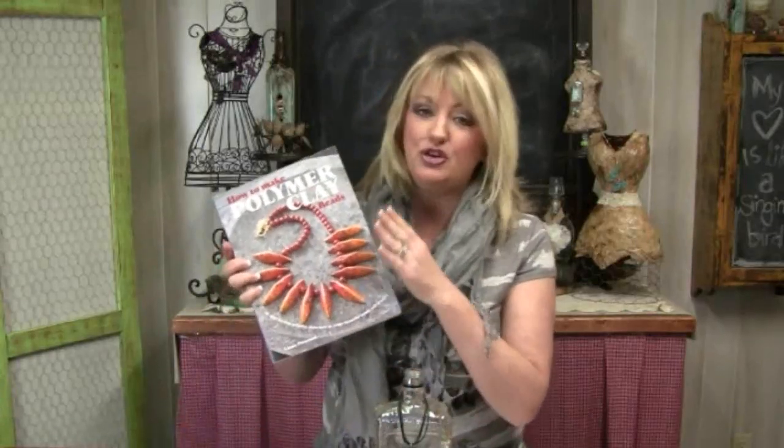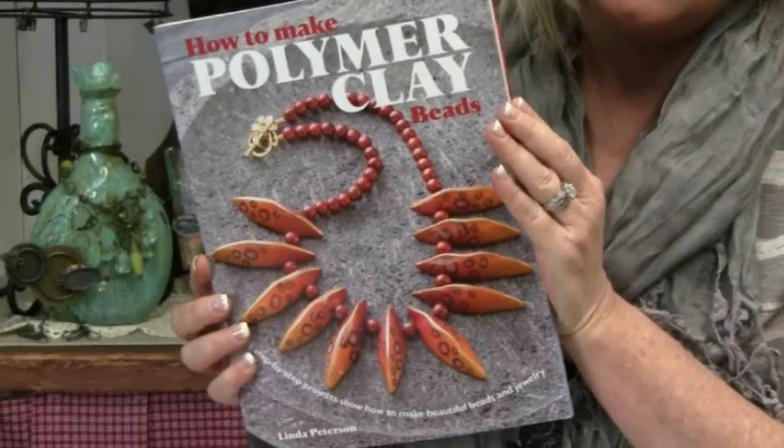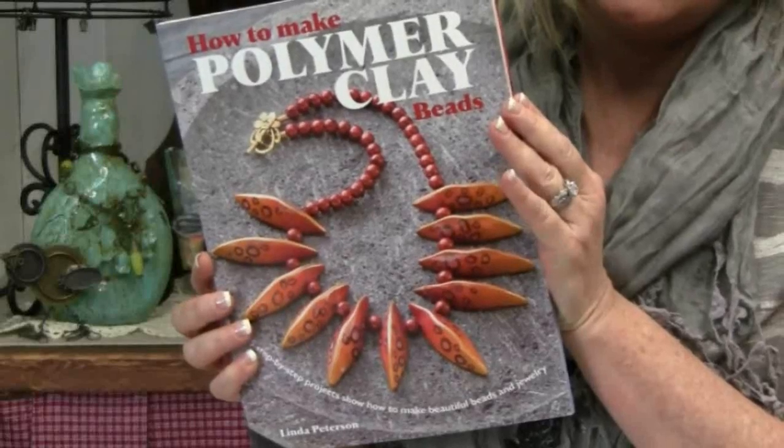Now if you've never worked with polymer clay before, this is a perfect project to get started with. Or if you need more ideas, be sure to check out my book 'How to Make Polymer Clay Beads' — lots of recipes to make faux stones and lots of other polymer clay jewelry ideas.